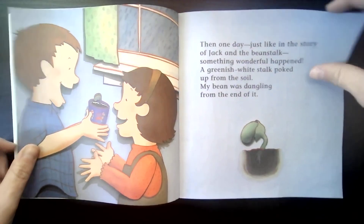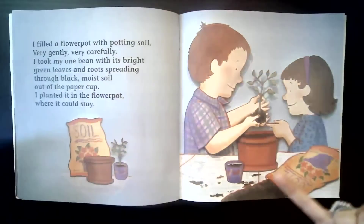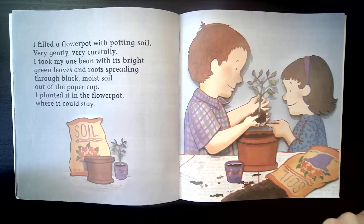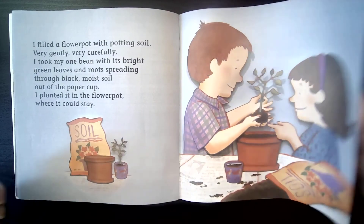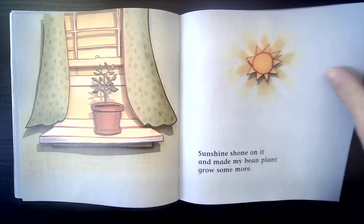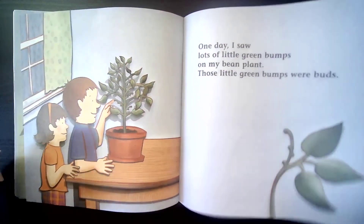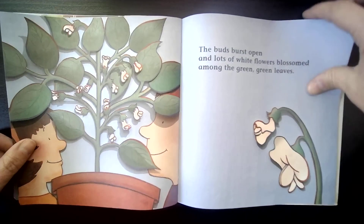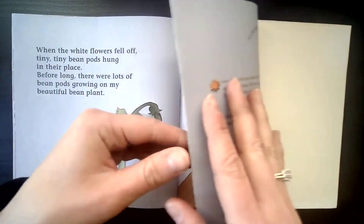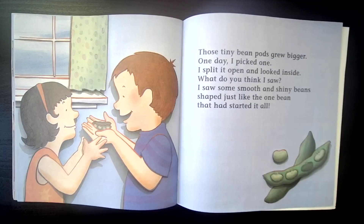And if you take care of your bean plant, just like this little boy did, it might grow bigger and bigger until it's ready to go into a big pot. When it gets to a big pot, it's going to keep growing if you give it water, sunlight, and healthy dirt. Eventually you too might get to see the blossoms, and you'll get to see those blossoms turn into bean pods, and inside those bean pods you'll have new beans. Such a fun way to watch a plant grow!